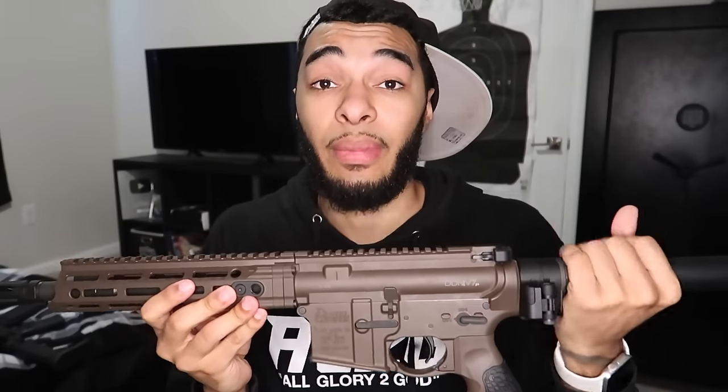Comment what y'all think of this thing — rate it 1 through 10. Did I make a good purchase for my first ARP or should I have gone with the Mark 18 or the BCM Recce? I feel like I made a pretty solid purchase. I haven't seen too many videos of this on YouTube so I'm gonna be the first to drop a series on the V7P. This thing is $2,500 bare bones, and with all the attachments it's looking like around $6,000 total — six bands. I might drop 100 videos on this thing to make that money back. I appreciate y'all for watching — make sure y'all like, comment, subscribe.